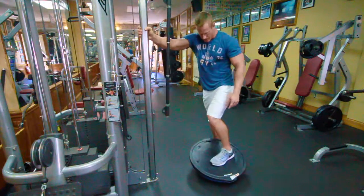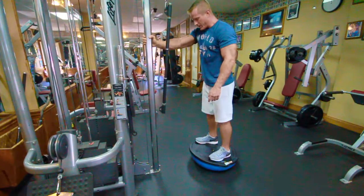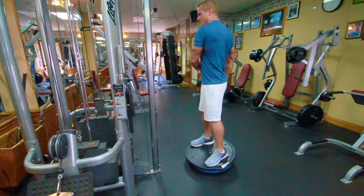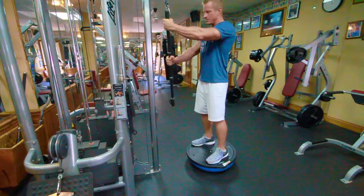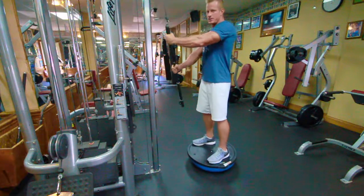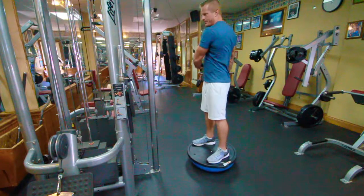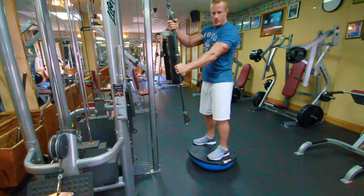Holding on, carefully step up onto the BOSU ball and get a shoulder-width stance. We'll start with our paddle and do 10 repetitions twisting, working on keeping our core tight and maintaining stabilization on the ball — really feeling those twisting motions in the obliques. We'll shoot for 10 repetitions on one side, then switch sides and work 10 repetitions on the other.